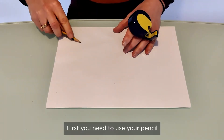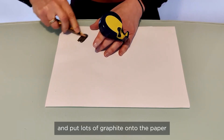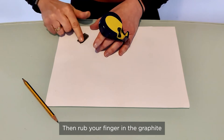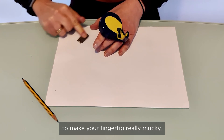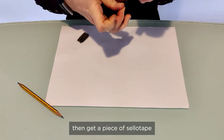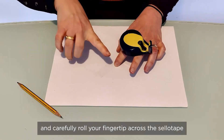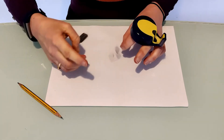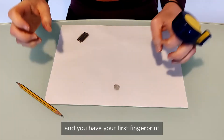First, use your pencil on its side, press hard, and put lots of graphite onto the paper. Then rub your finger in the graphite to make your fingertip really mucky. Then get a piece of sellotape, put it sticky side up, and carefully roll your fingertip across the sellotape. Stick the sellotape onto the paper and you have your first fingerprint.